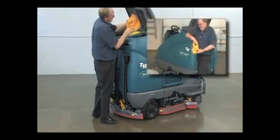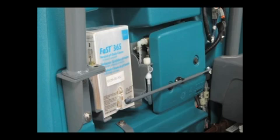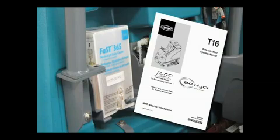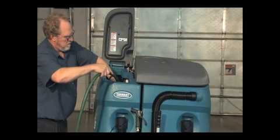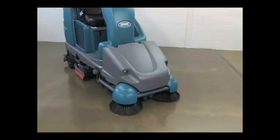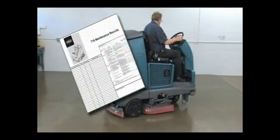Remove the debris tray, empty it, and wash it out. If your machine is equipped with the FAST scrubbing technology, confirm the FAST pack is not empty. Refer to the operator's manual for FAST pack changing procedures. For FAST or ECH2O scrubbing, confirm all conventional cleaning agents are drained and rinsed from the solution tank, and confirm the solution tank is filled with clear, cool water only. If your machine is equipped with the pre-sweep option, check for wire, string, or twine that may have become wrapped around the brushes. Confirm the dust filter bag is not full and the debris trough is empty. Check maintenance records to determine maintenance requirements.